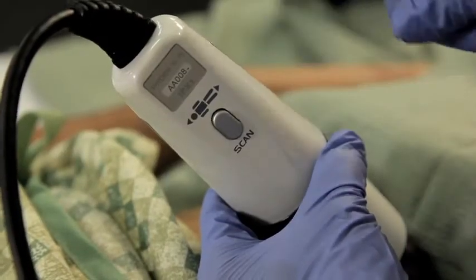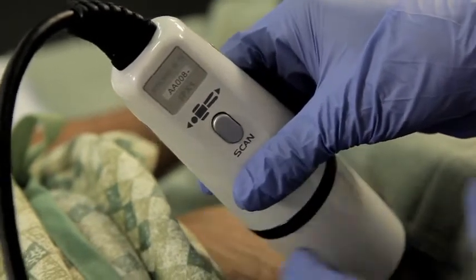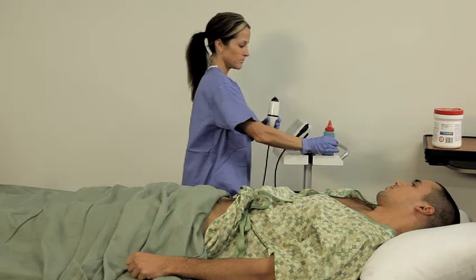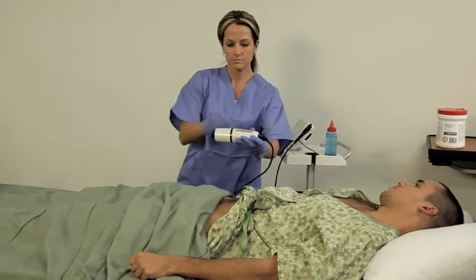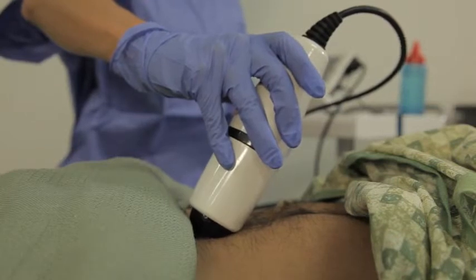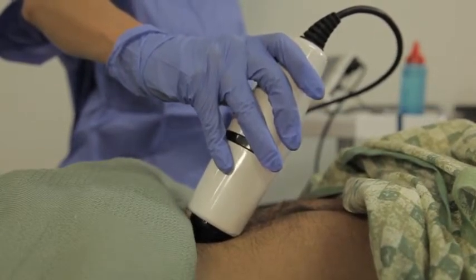The scanner should be held following the body diagram on the top of the probe, with the scan button facing the right side of the patient's body. Place some ultrasound gel on the probe or directly on the patient. Now you need to locate the bladder. The Biocon 700 has a unique feature that lets you see a live picture of what you're about to scan. We call this the pre-scan function. It takes the guesswork out of positioning the bladder scanner and greatly improves accuracy.